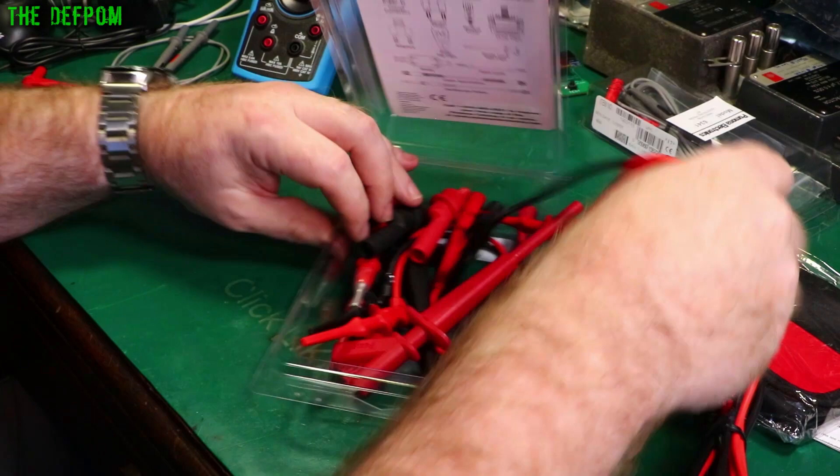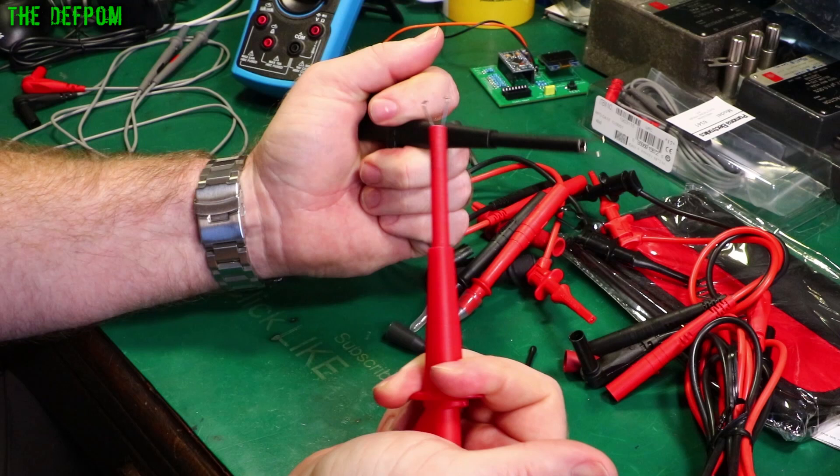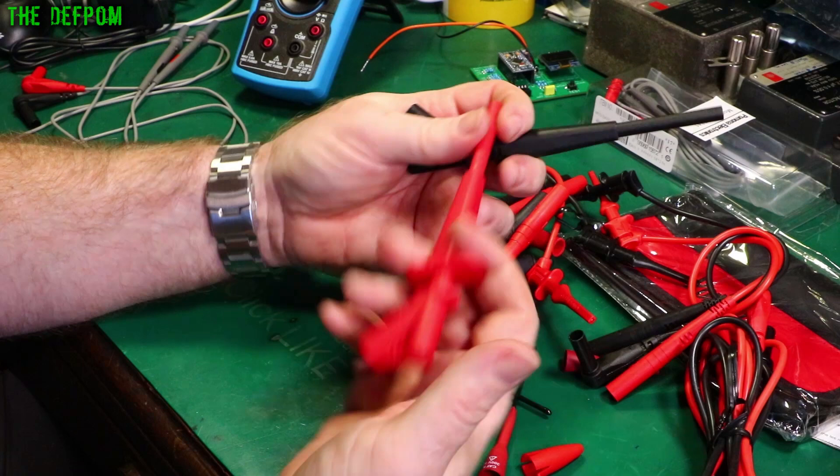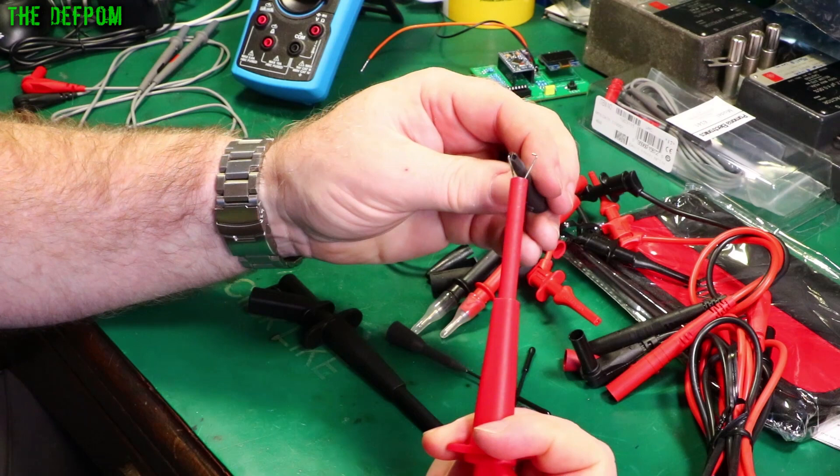We've got the maxi grabbers — see the size of these. These are really good for doing mains cable kind of stuff, beefy connections — super strong, a really solid connection. These are 1000 volt Cat 2, 10 amps max. You can definitely do some work with these.